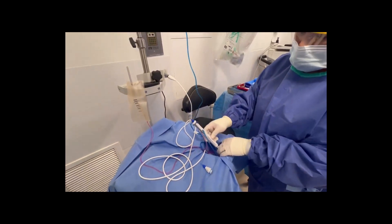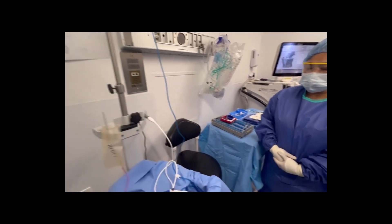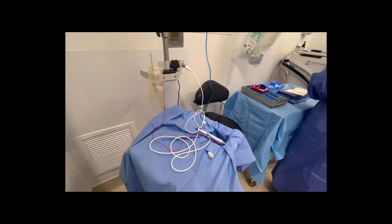This is the switchable IA tip over here that we're going to be using for the case. The nice thing about this is it's a pretty quick setup — a lot quicker than phaco, a lot less expensive than phaco, and a lot less energy. So really excited to use this technology.